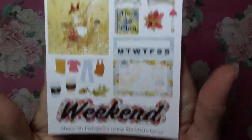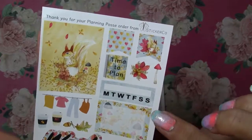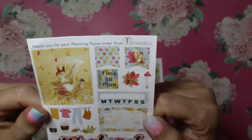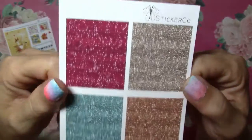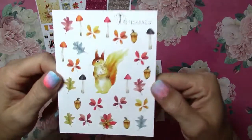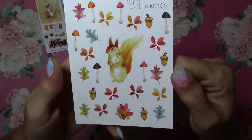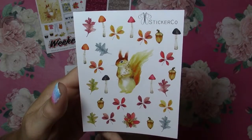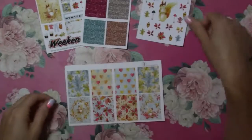We got super cute little squirrels and coffee cups and a little mushroom right there. I really like this. I love the colors. Here's the glitter headers and some more deco. Look at all different mushrooms. These are awesome. Love the little squirrel. Oh it's holding a little branch. That is really pretty.